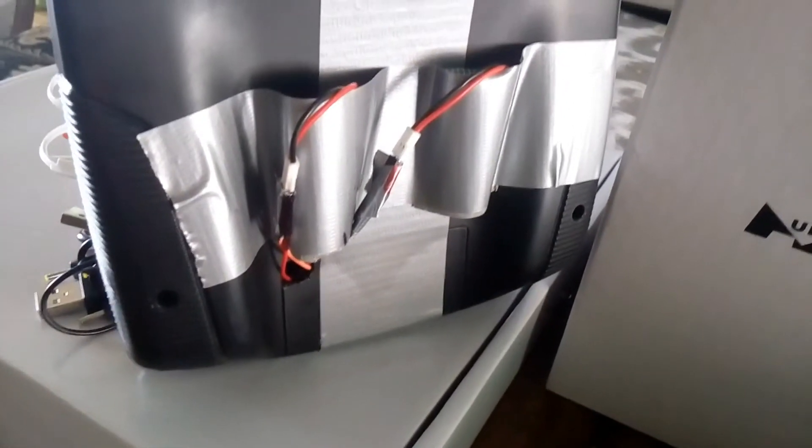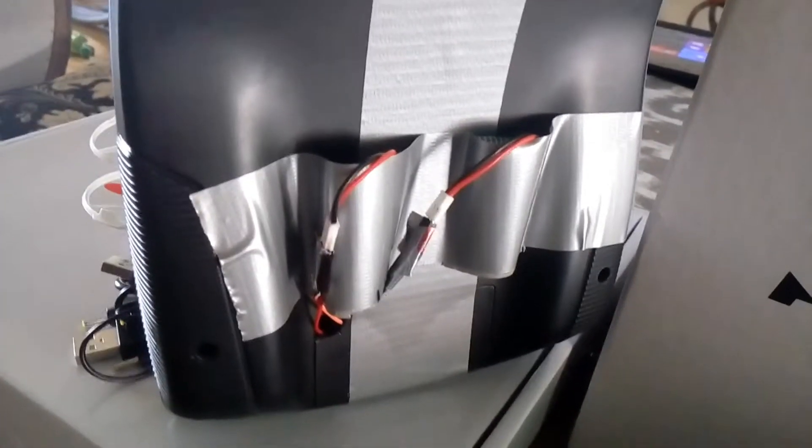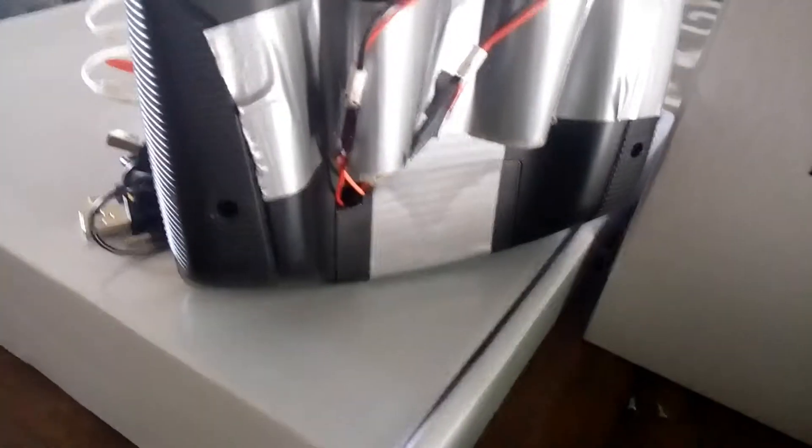On the back it tends to use up batteries a lot, so I decided to get rid of the batteries. I just soldered two wires to the inside, brought them to the outside, and used two regular Hubsan batteries — actually these ones right here.